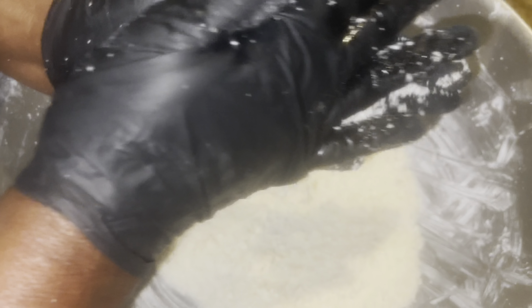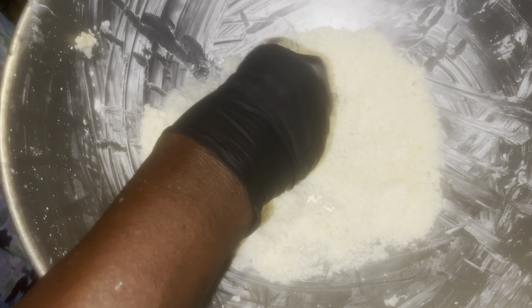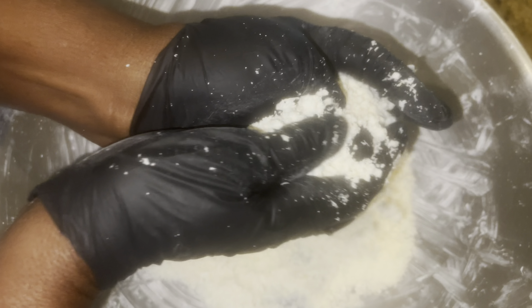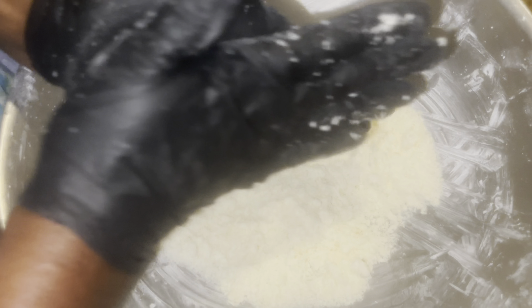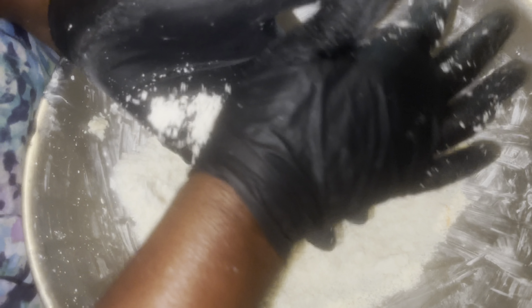This is her showing me how she places it in the cloth and continues to strain it non-stop. Also, the price of this dish is inexpensive — she said she purchased three yucas for about five dollars. This is the aftermath of getting all the moisture out. You're going to let this sit for about an hour because all of the starch is going to settle at the bottom of the bowl.